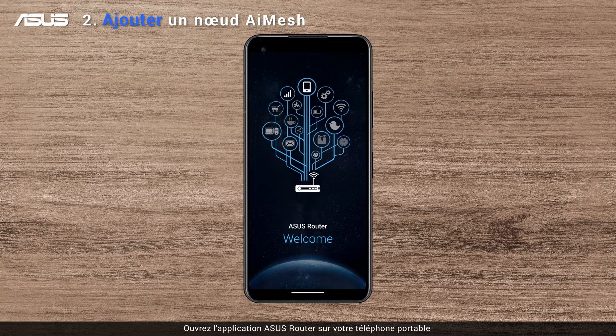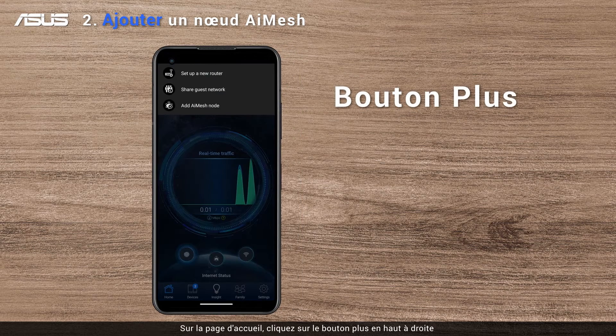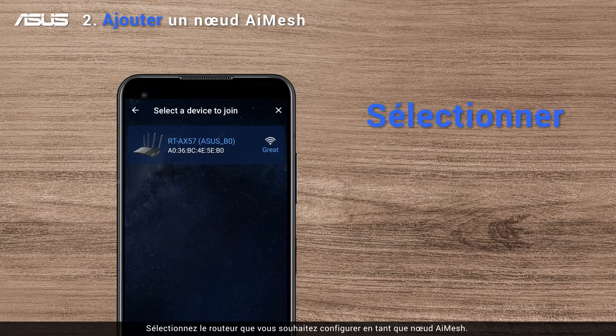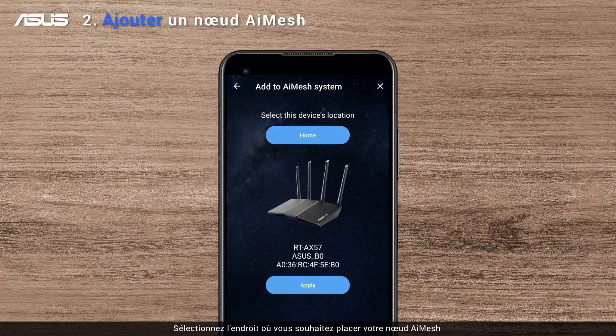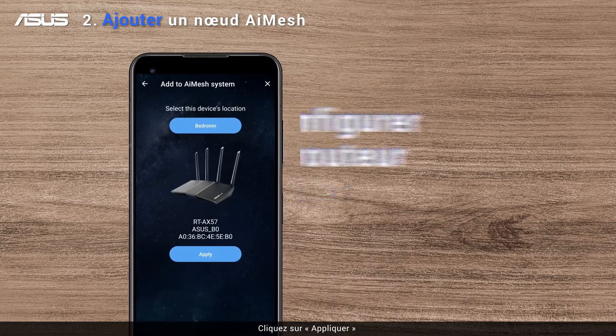Open your ASUS Router app on your smartphone. On the home page, click the plus button on the top right. Choose Add AI Mesh node. Select the router you want to set as the AI Mesh node, then select the location where you want to place your AI Mesh node. Click Apply.